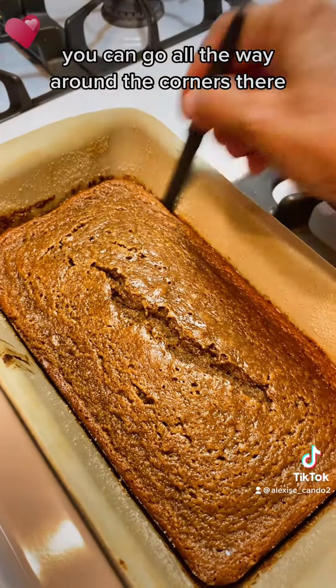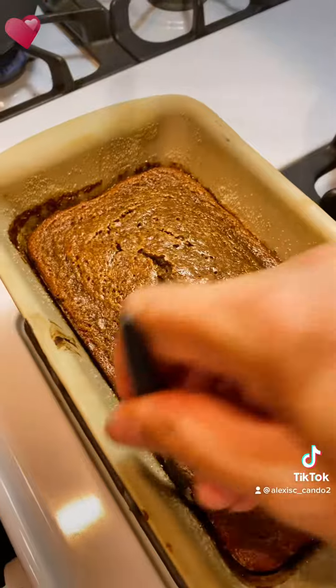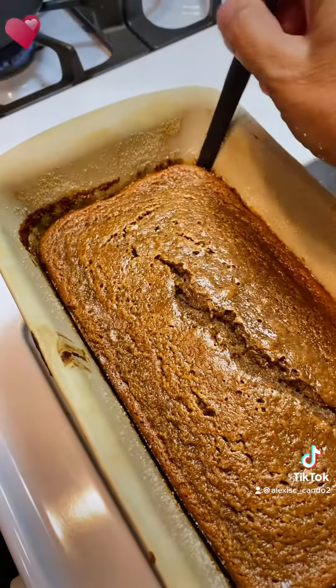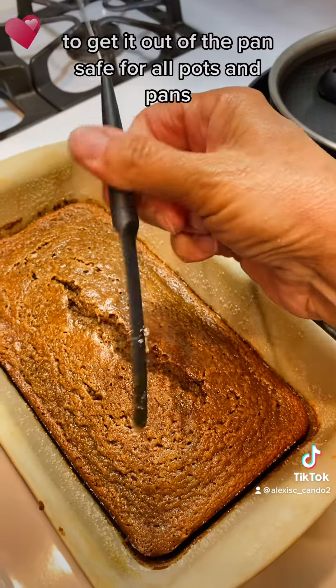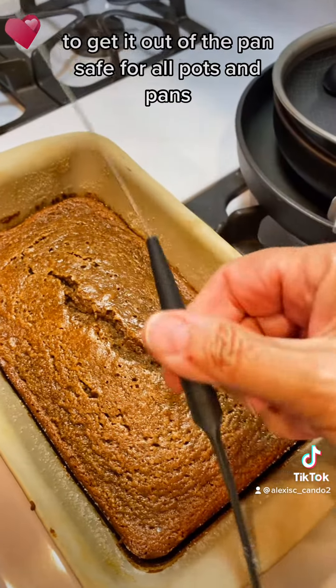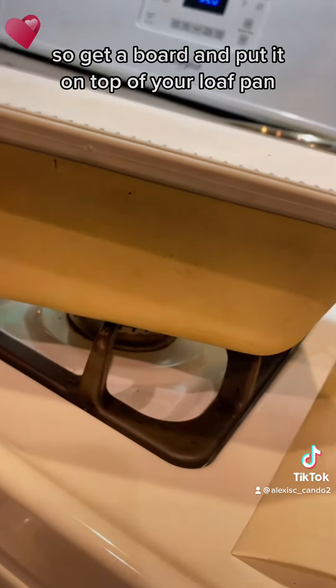Bring it out and let it cool. This is why I love my cake tester and releaser — you can go all the way around the corners to get it out of the pan. It's safe for all pots and pans.